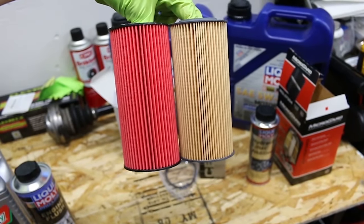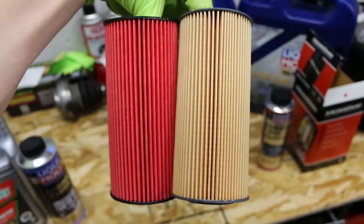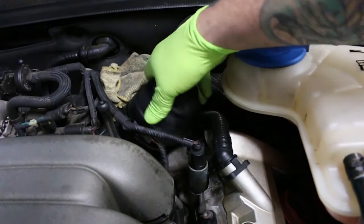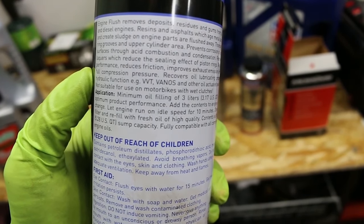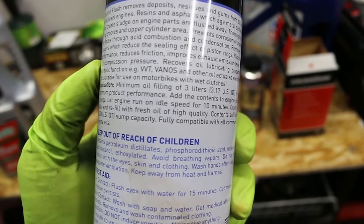On the right side you have your MicroGuard filter, on the left side the K&N filter. We'll see what it looks like once the oil runs through the MicroGuard. Put the filter in. For the application, it'll let you know how to do it right there — you're going to let the engine run on idle for 10 minutes, and then drain and put high quality oil in it.